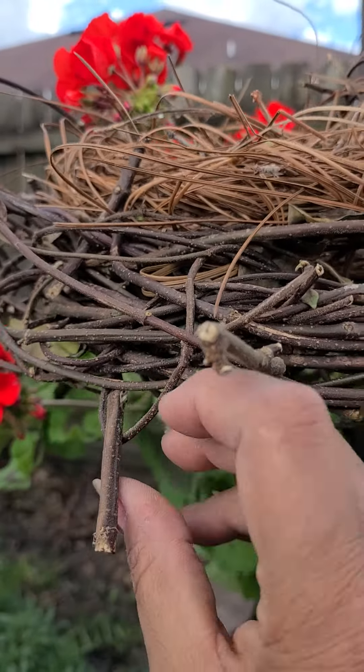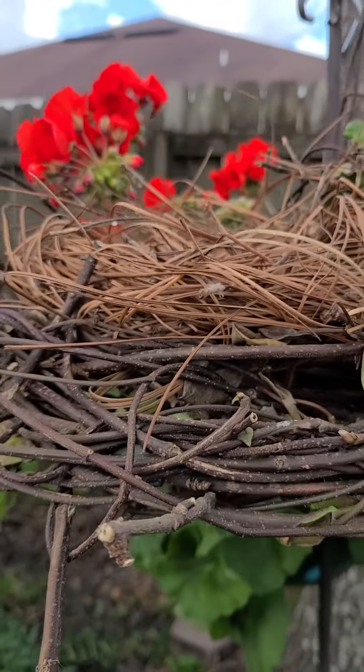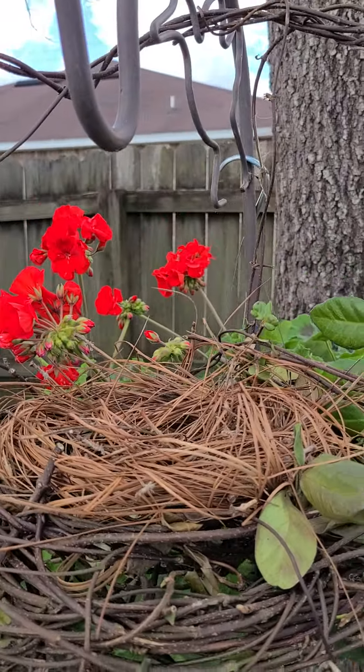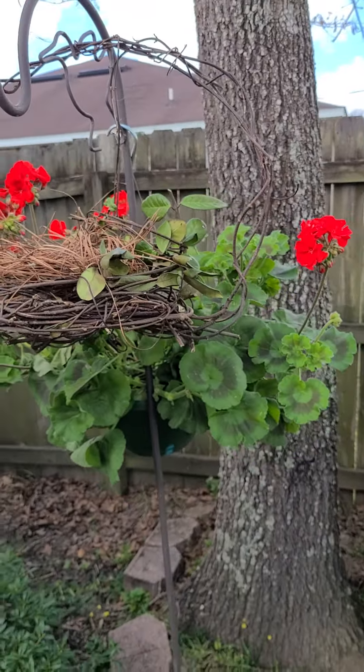Okay, this one's weird — I don't know what to say about that one. I guess I'll probably just have to weave it in. But anyway, just wanted to let you know, if you think outside the box, you can make your own garden decor.